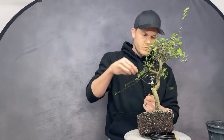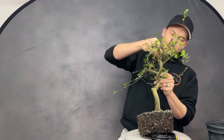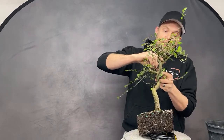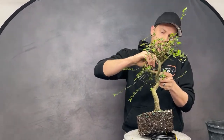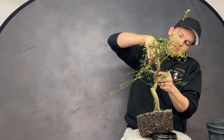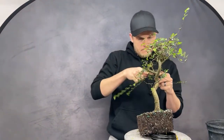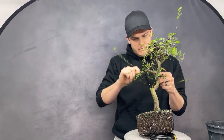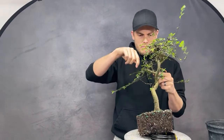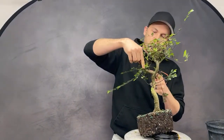On TikTok: is it okay if my Chinese elm lost its leaves during winter? Yes — if you grow it outdoors, when temperatures drop below about 40°F it will naturally lose all its leaves and behave like a deciduous tree. And clarifying for those on TikTok asking about junipers — those are definitely outdoors trees.